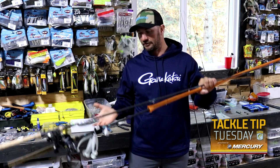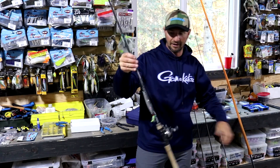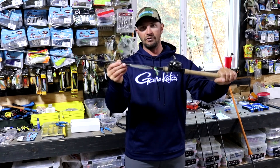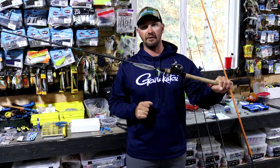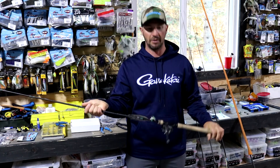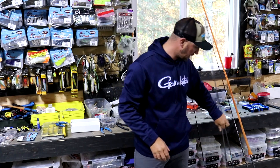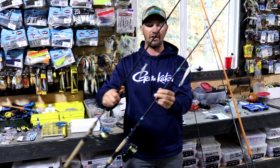For the big stuff, an umbrella rig and the flutter spoon have been good for me the last few years — pretty fun catching smallmouths on that thing. I've pitched it out fishing 25 to 30 feet of water, and that spoon won't make it five feet down before those fish are coming up making a beeline for it. Pretty fun.